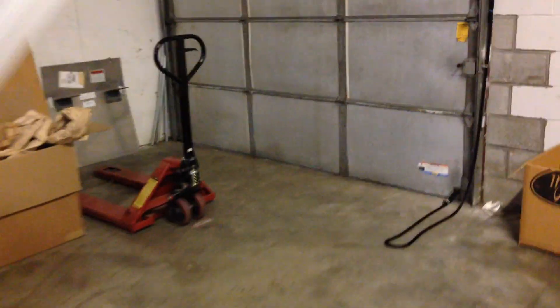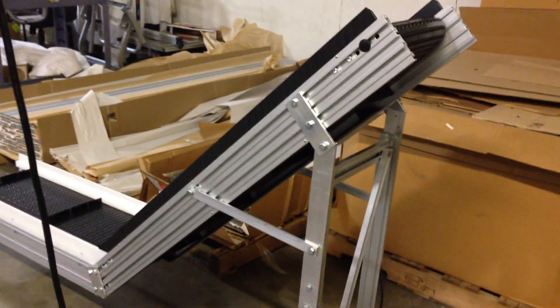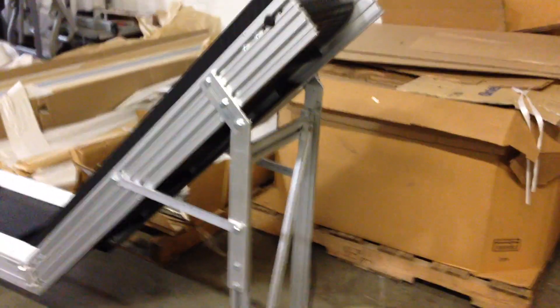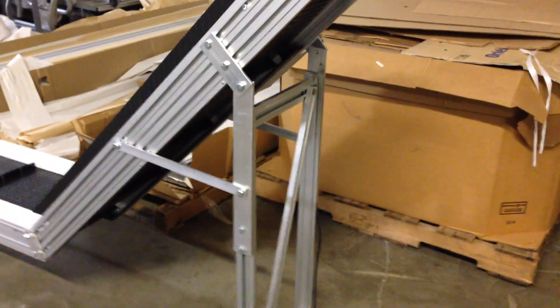Now some people want a smaller height — they might be dropping it onto a table. So this is a smaller unit, only about a five-foot section going uphill. It has a stand. This will be shipped with the stand folded, and then you swing it out and lock it down. You'd have your levelers.